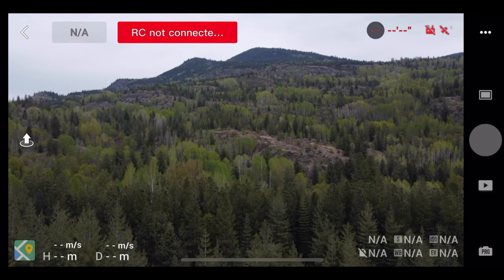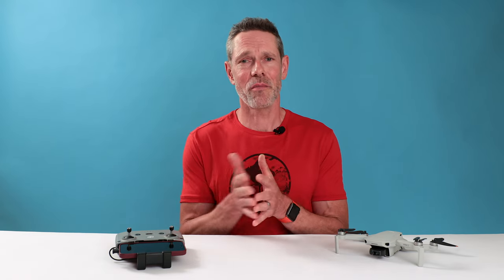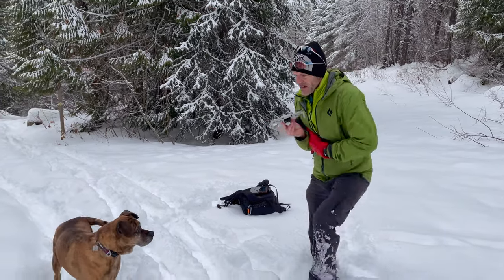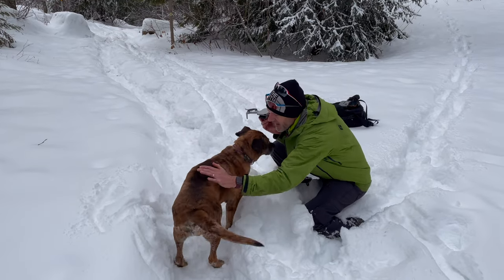Everything's looking good, but maybe 10 meters from the ground my phone screen goes black and I lose connection with the drone. So that's it — I hike back to the launch spot. I can't use Find My Drone because I can't establish a connection, but that's okay because I generally know where it is. I charge through the snow, see a small anomaly in the distance, and as I get closer I can see it's my Mini 2.